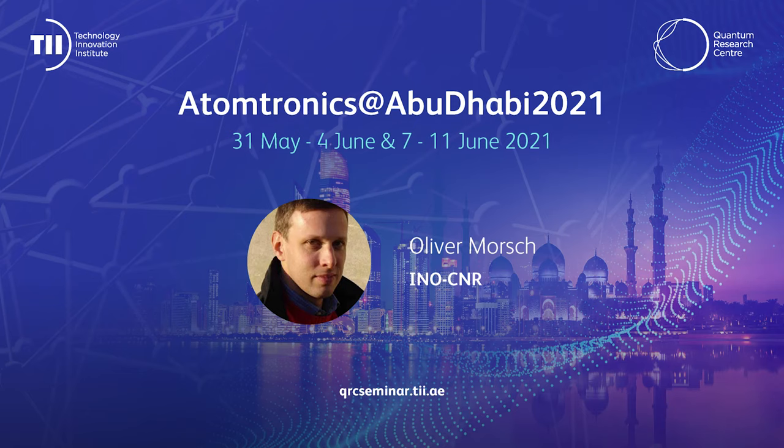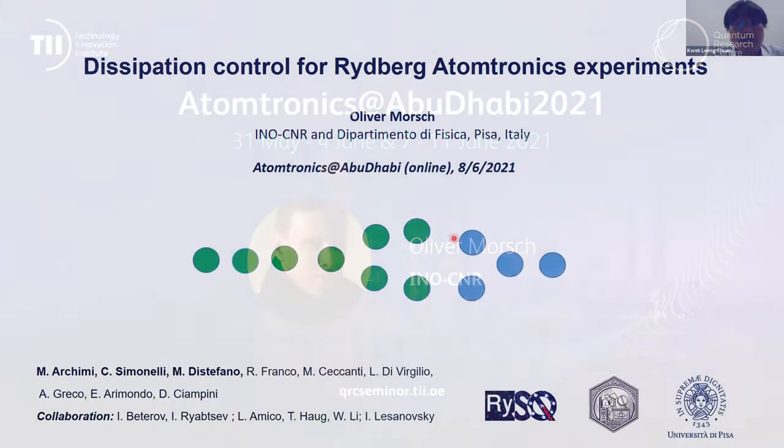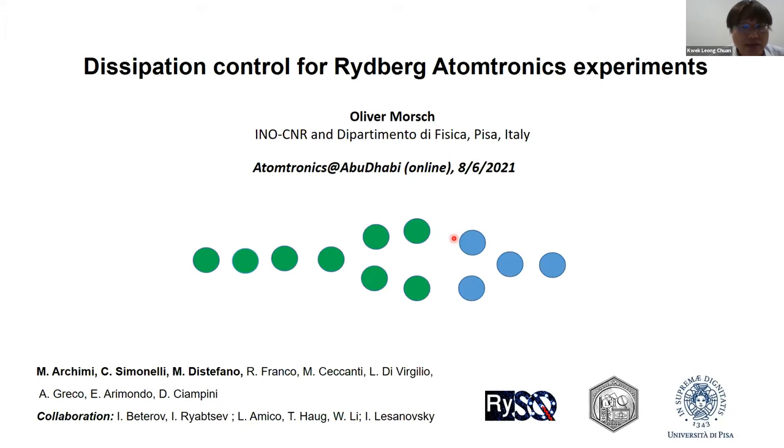Let me introduce Oliver Mosh. He's not Italian but he speaks Italian and he's at CNR in Pisa. He works on Rydberg atoms and has been working a lot on cold atoms for decades. Today he would like to give us a talk on dissipation control for Rydberg atomtronics experiments. Oliver, when you are ready, just kick it off.